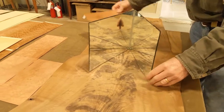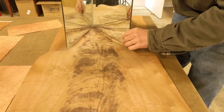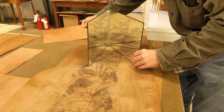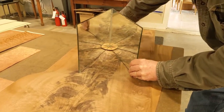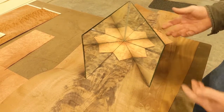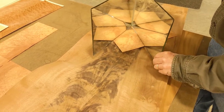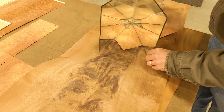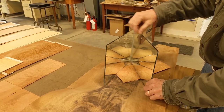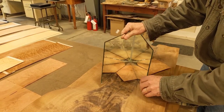Before you even start cutting any veneer, if you wanted to do a radial match, you can find it by taking these mirrors — they're just taped together on the ends. If you wanted to add in some different effects, you can mark it out with a pencil and then you know where you want to cut through all your veneers. Some guys have it marked out with a spacer that locks in — it's curved, a piece of wood sits on it, and they can know exactly where they need to be.